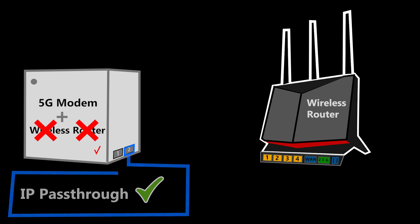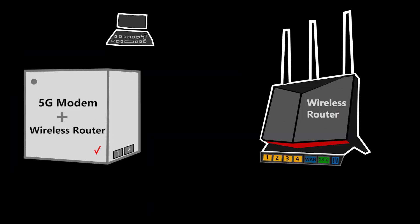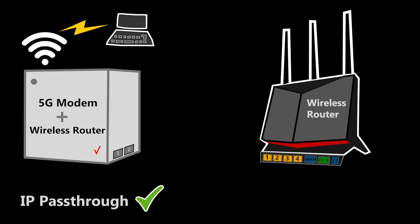The LAN number two will become the IP Passthrough port and I should connect my wireless router to this port. At this point I'm going to connect a computer with an ethernet cable to the LAN number one on the Verizon Gateway, and I'm going to use this computer to enable the IP Passthrough mode.